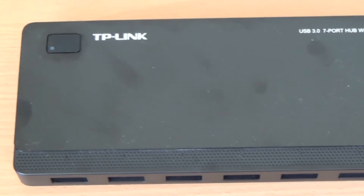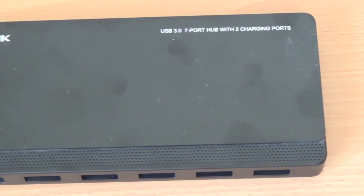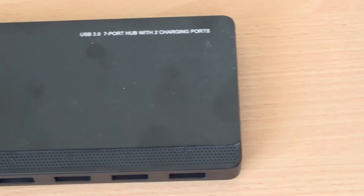The top of the device has a glossy black cover which makes it look more presentable, however it does leave fingerprints when you touch it — because you have to hold the device steady when plugging in USB cables otherwise it moves. You can simply wipe the fingerprints off though, and you'll have your nice stylish look back again.